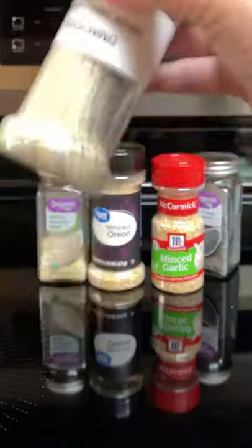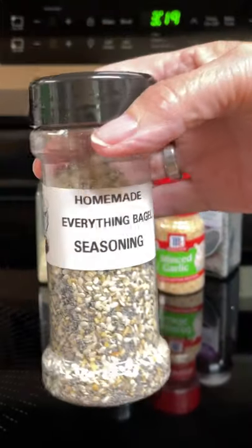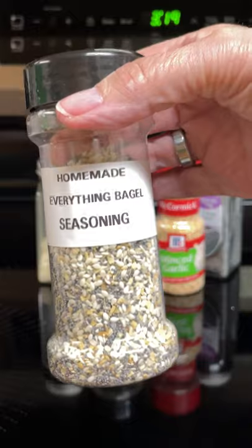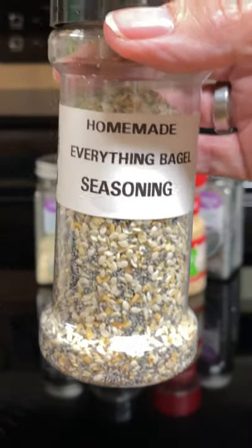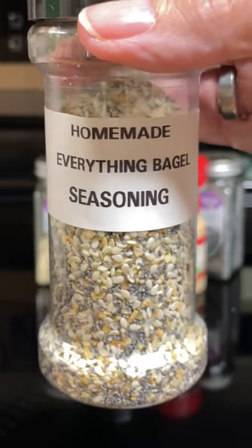Shake it up completely and there you have the Copycat Homemade Everything Bagel seasoning. If you find you need some for your toast or your eggs or whatnot, just make you up some.